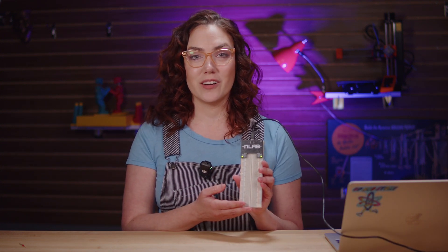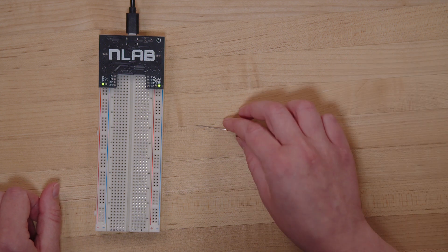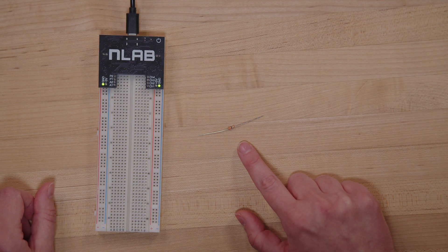To build a light, we need just three things from your circuits kit. First off, hook up your NLAB plus breadboard. If you haven't done this yet, check out our previous video — it shows you how to set everything up. The second thing you need is something called a resistor. It looks like this. We'll explain what this is later, but just know that it's going to help control the flow of electricity in your circuit.